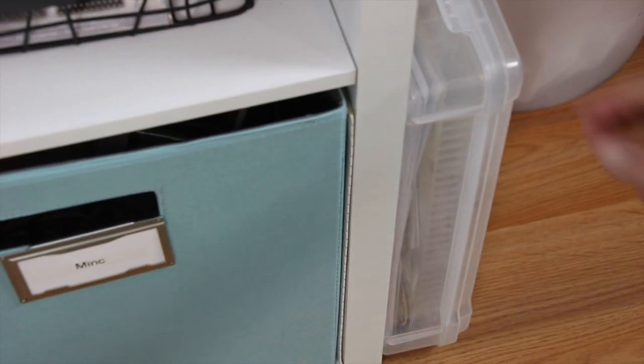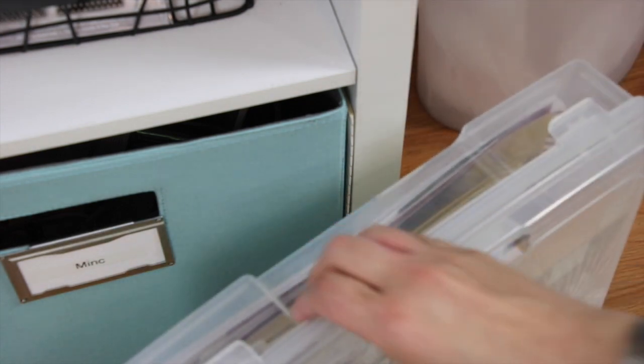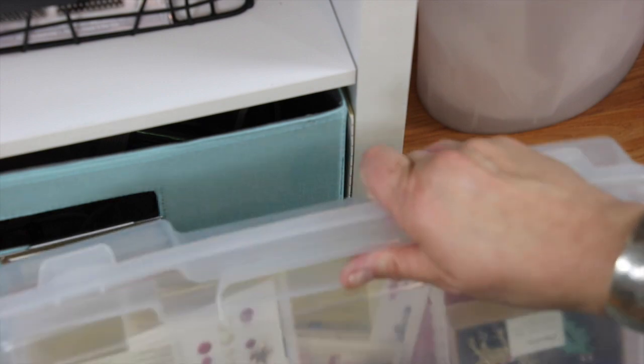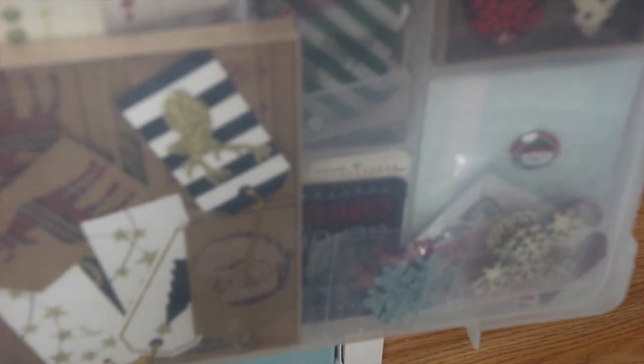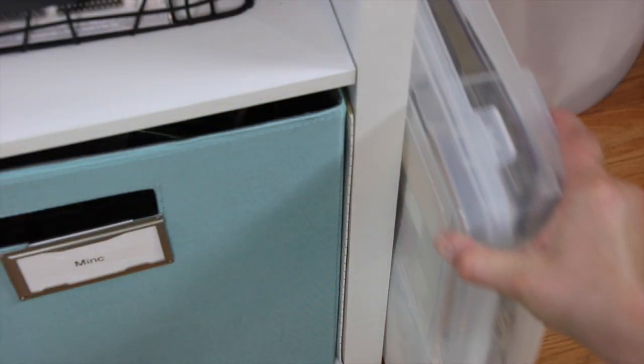Next to my desk area I pulled this out from storage — it probably has dust on it — this is my big container of all my Christmas-related stuff that I've held onto, as well as my December Daily stuff from two years ago when I last did my December Daily.